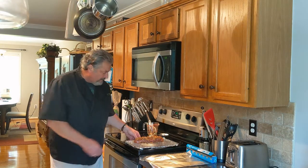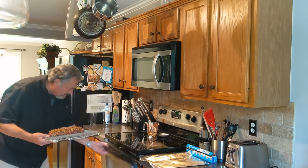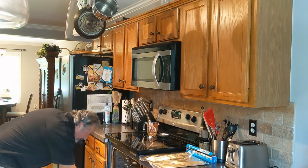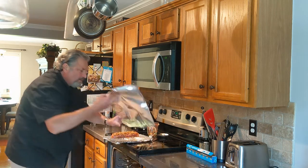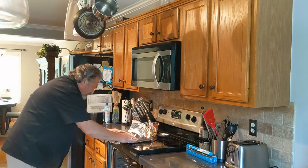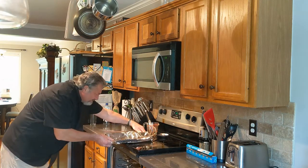So let's get it in the oven. We're at 350, going on the middle rack. And before we go in, let's throw that foil over the top to make sure we don't burn it.